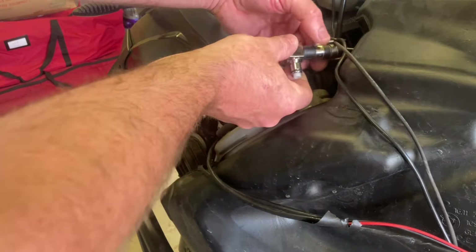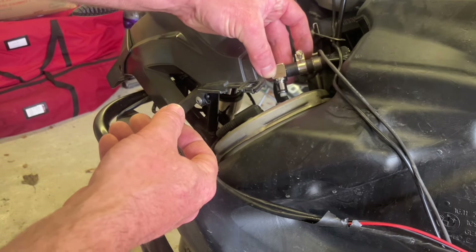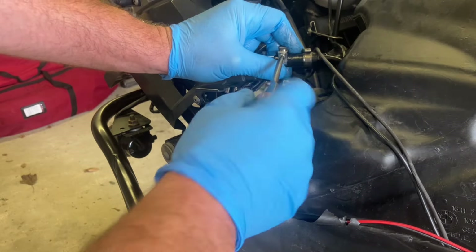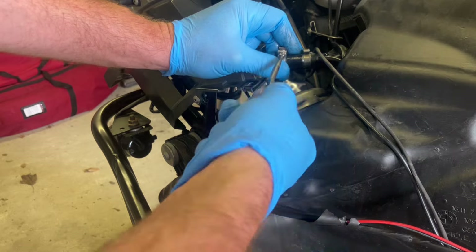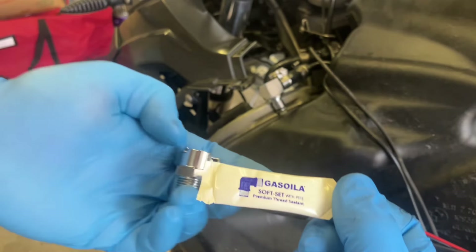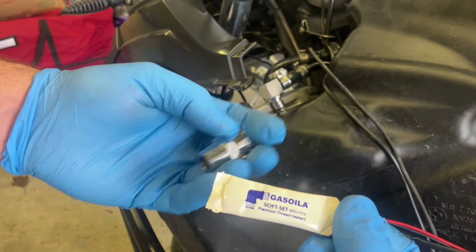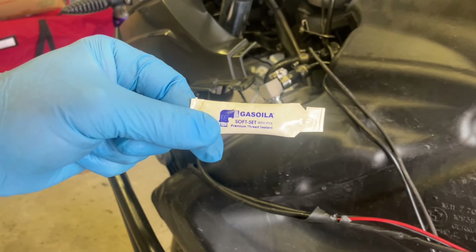Let's try and position it on the pipe so it falls naturally onto the coupling. Next I've got some of this sealant to go around here. You put it in the tank and I believe you leave it 24 hours to set before you prime your fuel system.